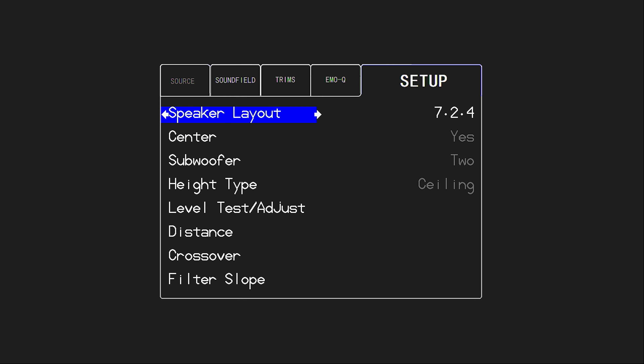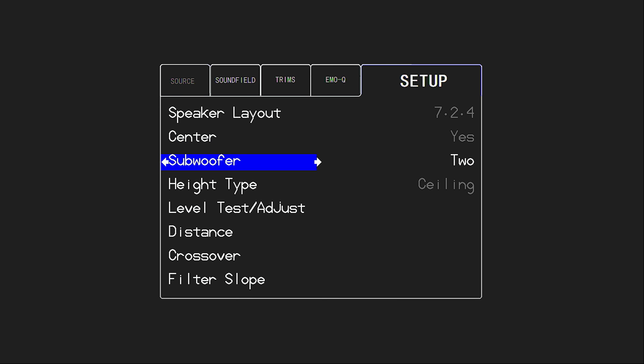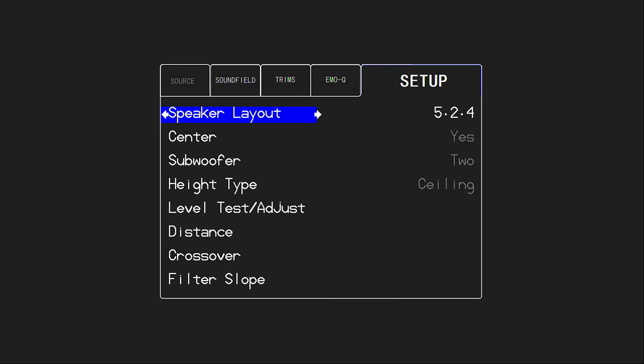Changing the subwoofer count actually changes what's available in the speaker layout — instead of 7.1.4 for one sub, it now says 7.2.4. Also, if you're not running a center channel and want a phantom center, you can set that to off, which changes your selections from seven to six channels because we remove that center. Here we're going to set up with a center — that's on by default — and we'll leave it at two subwoofers. Once those selections are made, I'll have all the available layouts to match my configuration, and we're going to set up a 5.2.4.